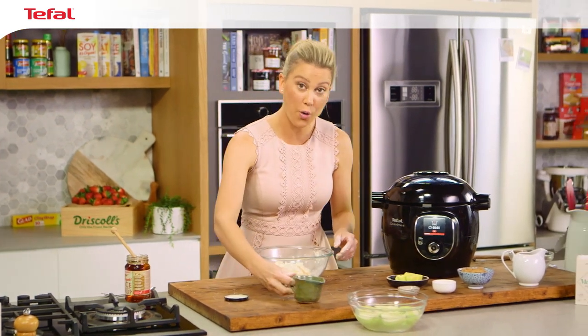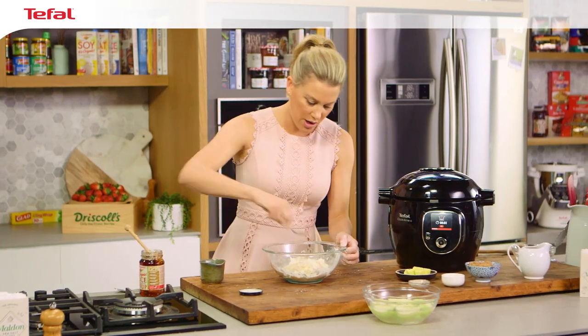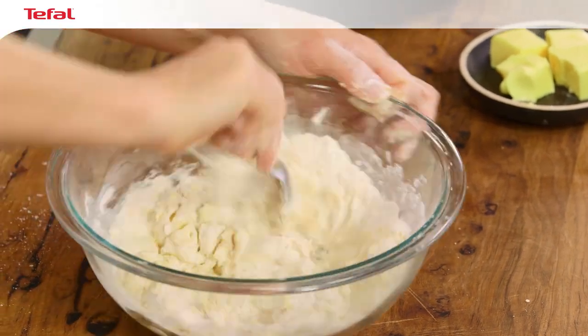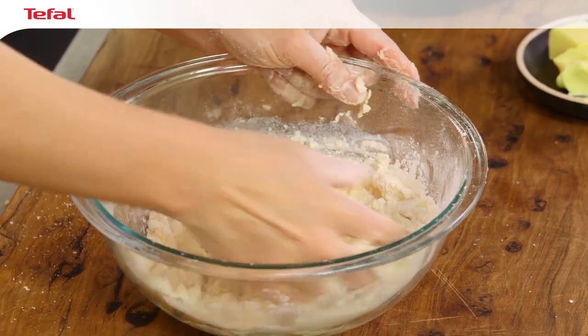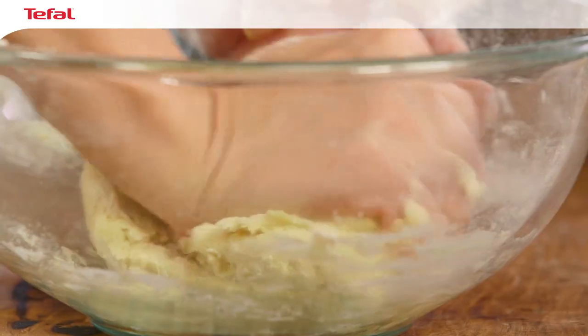Also some milk — a quarter of a cup of milk. With a spoon, mix this together to form a sticky dough, pressing it together, scraping it off with your hands, and then bringing it all together in the bowl. I'm really happy with that dough — it's come together nicely.